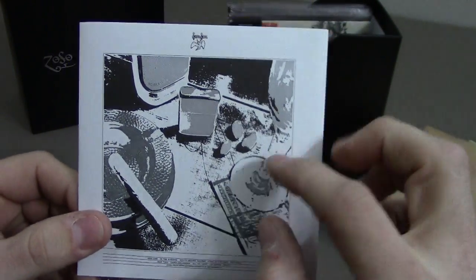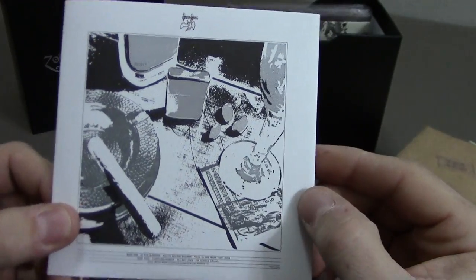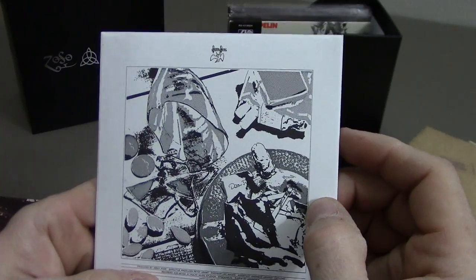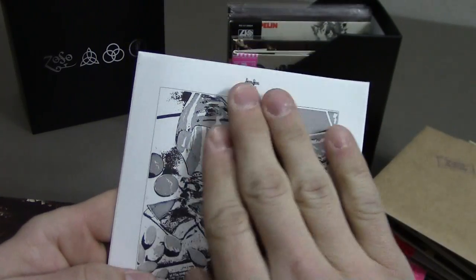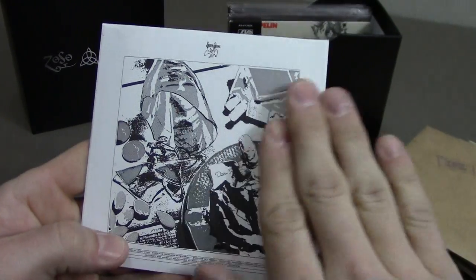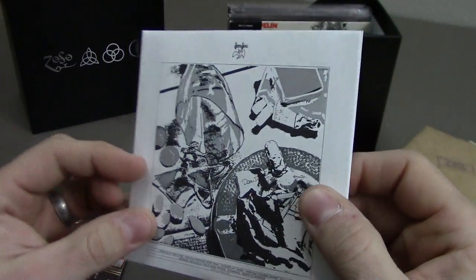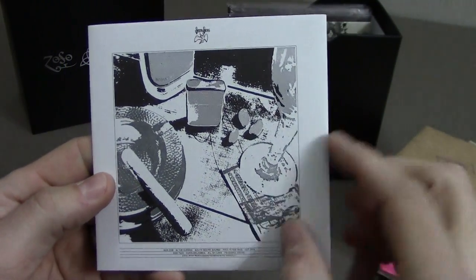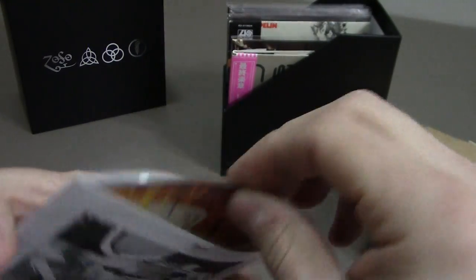Another interesting thing about the original inner sleeve: the picture is black and white, but apparently if you get it wet with a damp rag, colors will show through the sleeve. I'm not sure if this replica sleeve does that, but I'm not about to try it because I don't want to ruin my album sleeve.